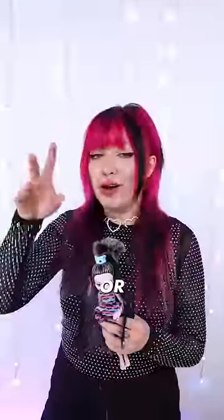Step 2: Face up. They obviously had to be sprackly or hella bedazzled.